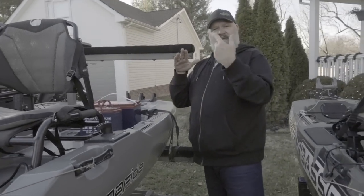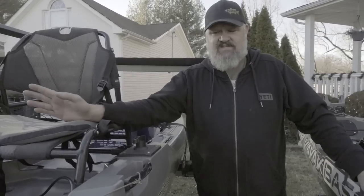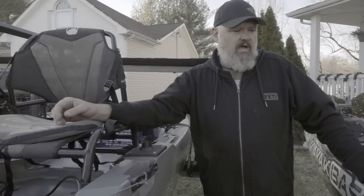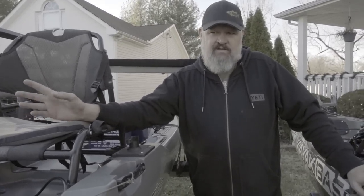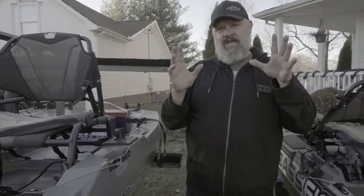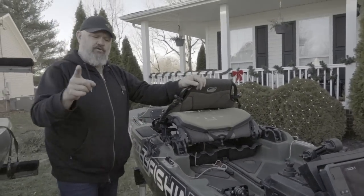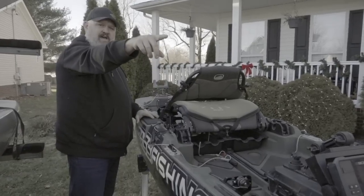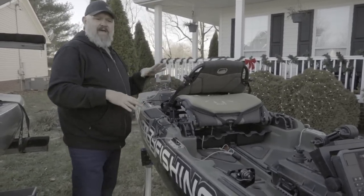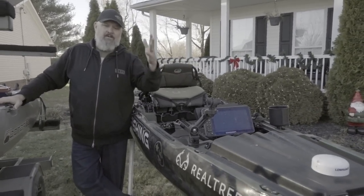When you build a pedal drive kayak, you have to have more volume because when the angler is pedaling, that weight shifts. You also have to bring the angler weight forward — if you don't, you'll have a stern-heavy boat that won't perform well when you pedal. I got really concerned when I got this first production model and went through extensive testing — days on the water — in constant conversation with the team at Bona Fide. I don't think this boat is well-suited for a bow-mounted trolling motor.